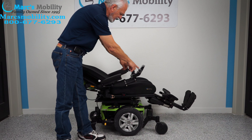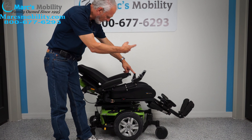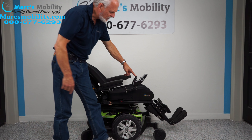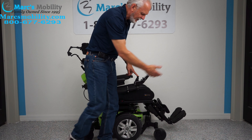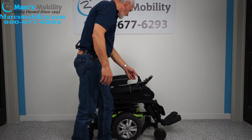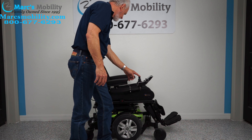I put the back yellow and the legs yellow and I can bring everything back to a sitting position. When you're outside, leave your legs out a little bit so you have more room. I'm going to bring the back forward a little bit more.